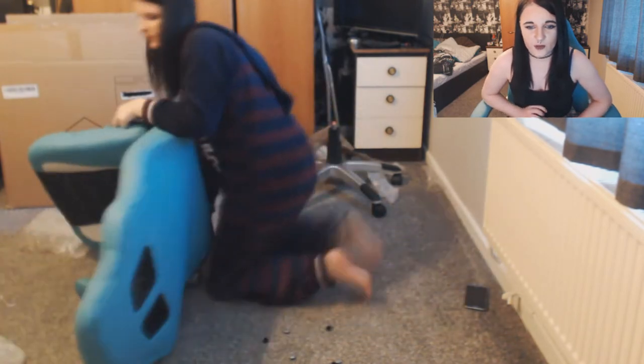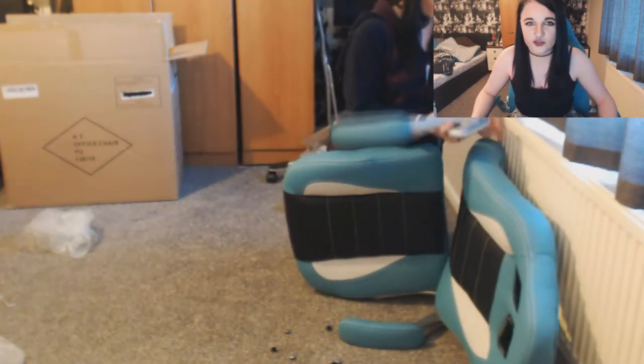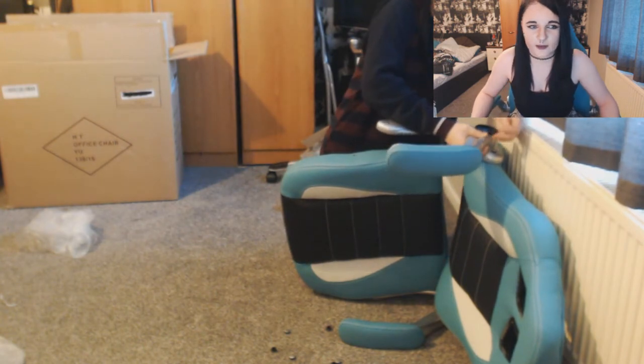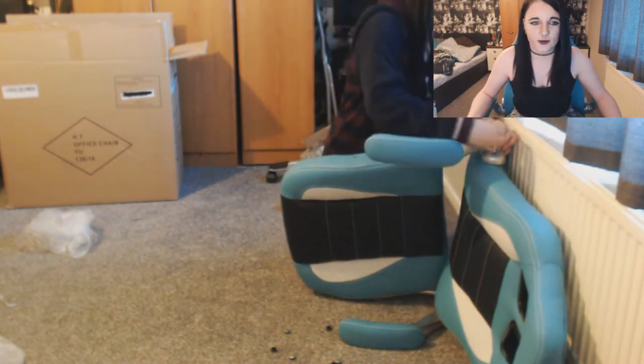My first initial thought when things didn't line up was just that I wasted — not necessarily wasted my money, I still had a chair and it was still functional. However I didn't like the fact that one of the screws were undone because that would mean it would break sooner, or durability wouldn't last as long.